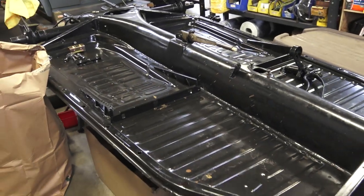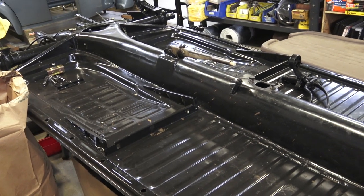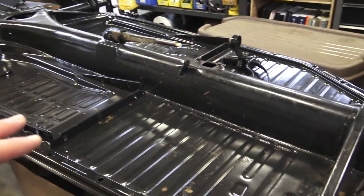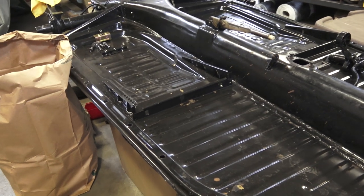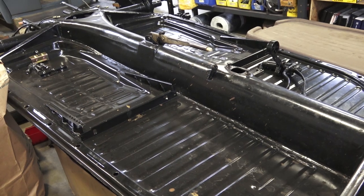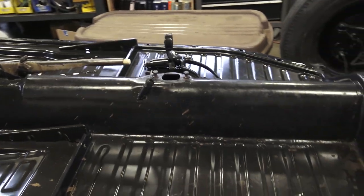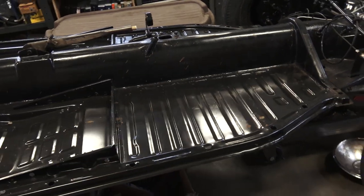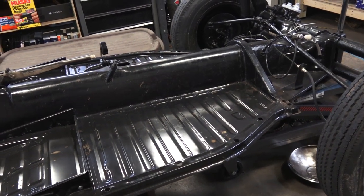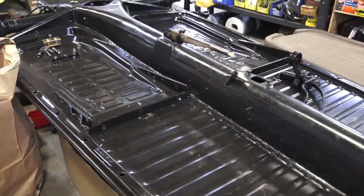We go with the stronger ones for the higher-end restorations — just for peace of mind. But you really can't go wrong, and if you rust-proof the pans and hit them with a truck bed liner, that's going to protect them even more. CIP1 I like because at least shipping is free on the floor pans — some places might be cheaper but you have to factor in shipping.